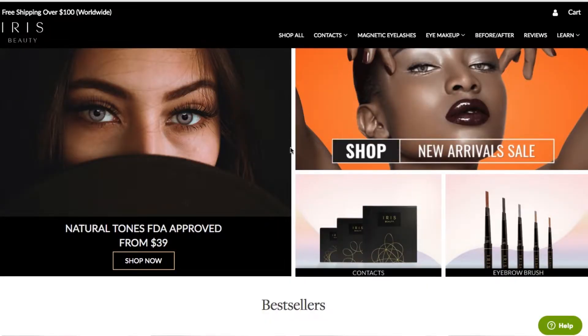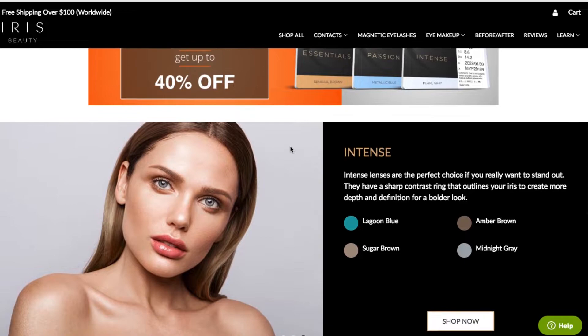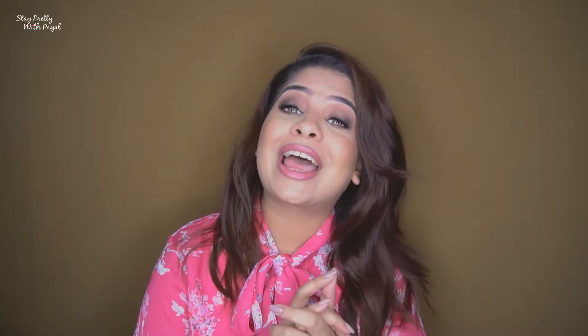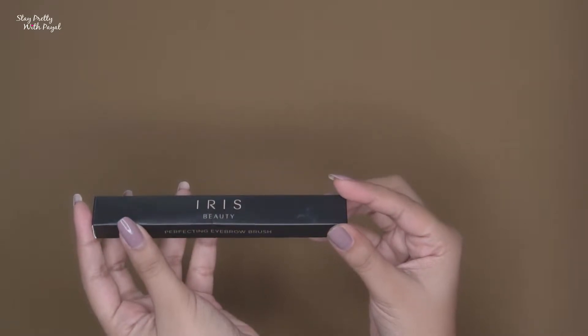The products were sent to me by Iris. They mailed me and asked whether I was interested in reviewing their products. Before saying yes, I hopped onto their website to check their products. The two products that gravitated me towards the brand were their lenses and their magnetic lashes. Since I don't normally use fake lashes, when I saw magnetic lashes I thought it deserved a review. So I said yes to lenses, magnetic lashes, and they also suggested their eyebrow product — so I got all three.